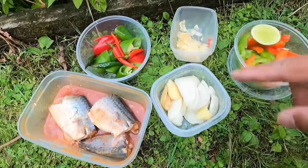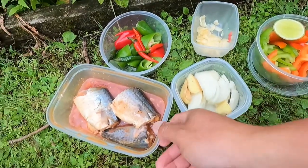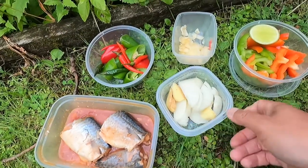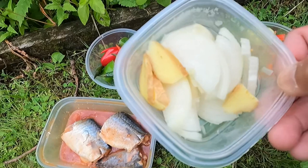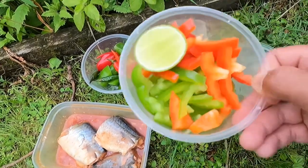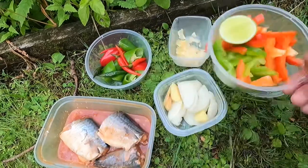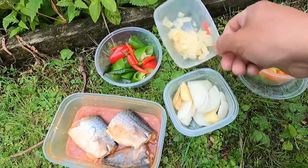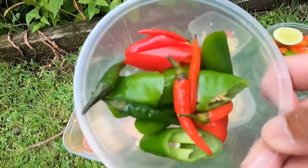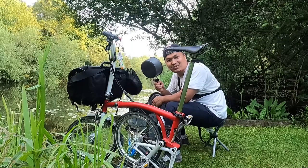These are my ingredients: beautiful mackerel with tomato sauce, ginger, onion, mixed peppers, lime, garlic, and mixed chili. Let's start cooking!